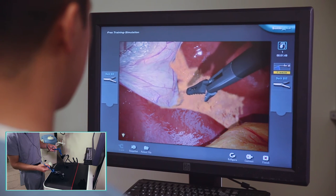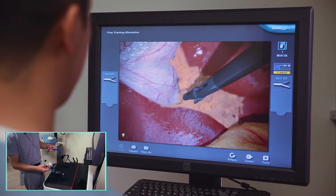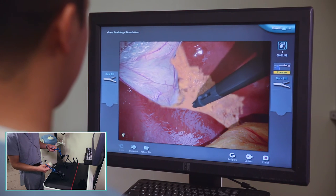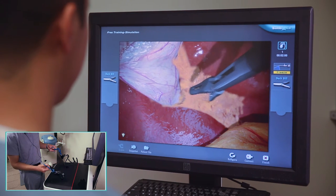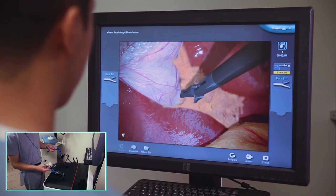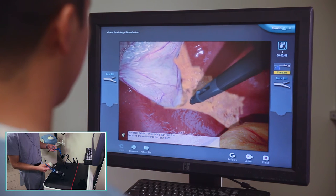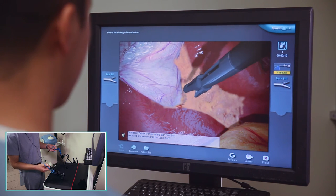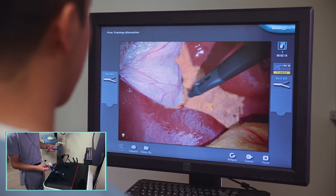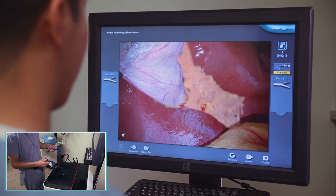The nice thing about the cystic duct is that it is a large, relatively muscular structure, so you can actually come down right on top of it and start to peel off some of the adhesions if you take a superficial enough bite. This is important in the OR, especially because when you place your clips, you want the least amount of tissue between your clips and the duct. So the important thing is that you want to have your duct be as clean as possible so that your clips don't have to do a lot of work.